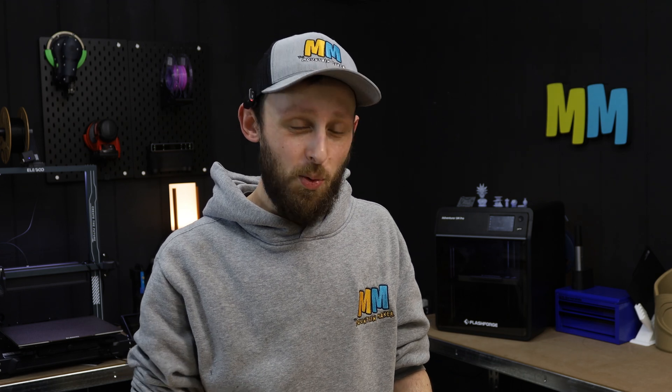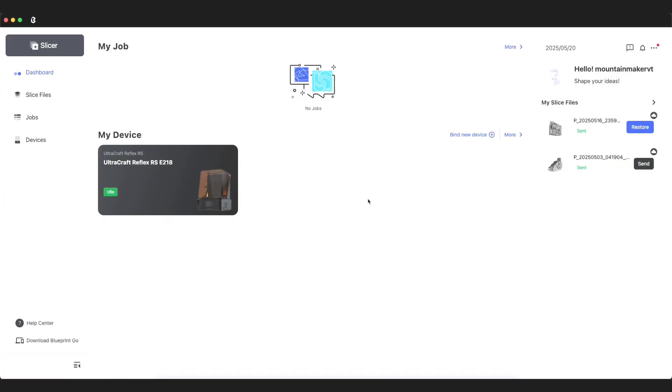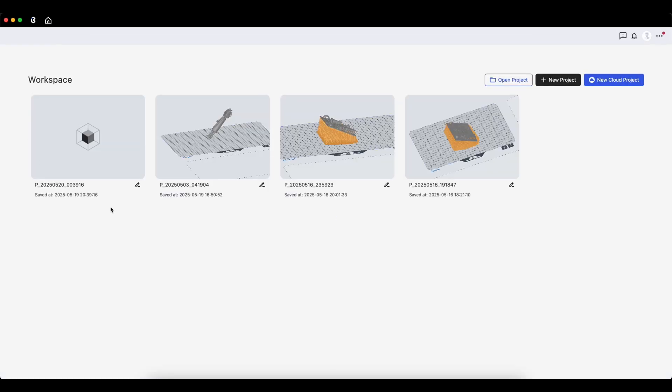Now that you've seen what this printer is capable of, let me show you how easy it is to download a model from one of the many model repositories online, import it into their slicer, and get it started on the printer. Inside Blueprint Studio when you first boot it up, if you haven't already bound your printer, that's a pretty easy process — you can bind a new device using a five-digit code displayed on the printer's screen interface when you first set it up. After that, you can click onto your printer and see information like a progress bar if it's printing, your release film service life, and which resin cartridge you have installed. You can also do software updates over the air. Then it's as simple as clicking the plus button at the top left corner to open your workspace.